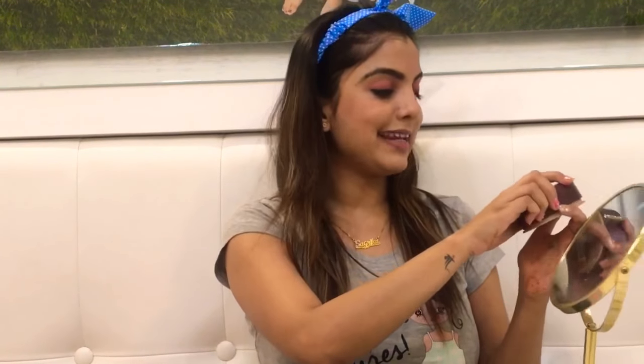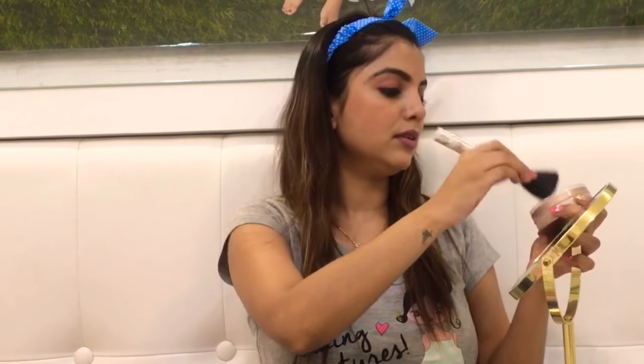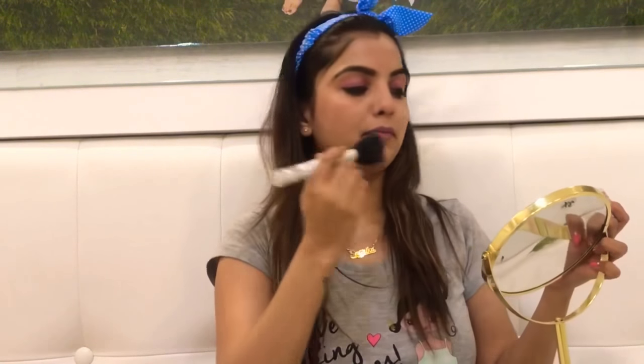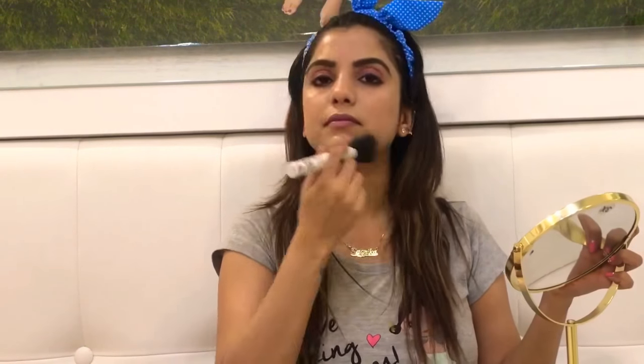Now for my second last step, I'm using this rose powder from Black May. This is really very natural — it gives a natural look, and if I sweat it will also help settle down my makeup. You can buy this rose powder from Black May; it really gives a very natural look.